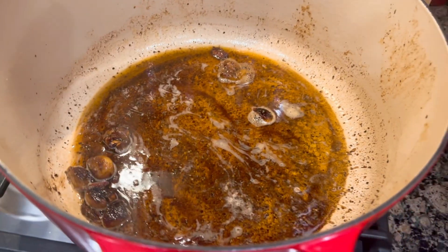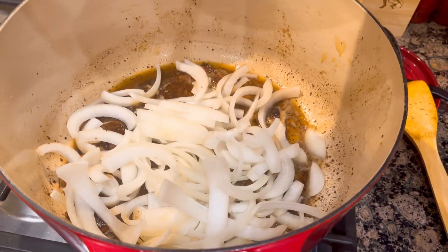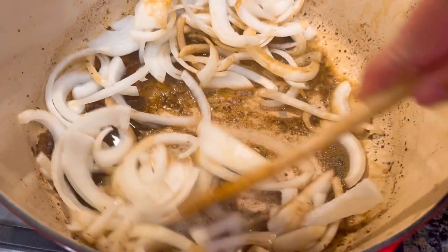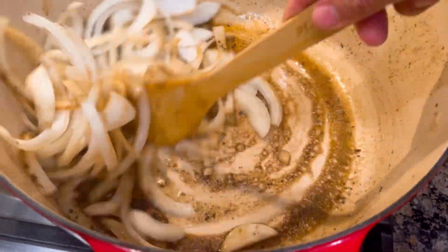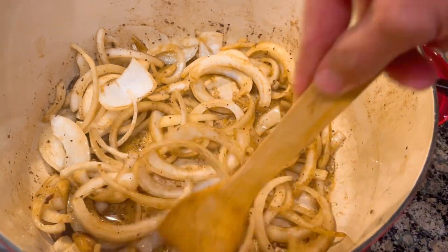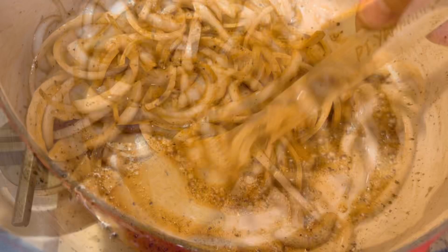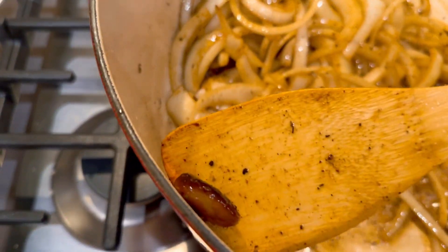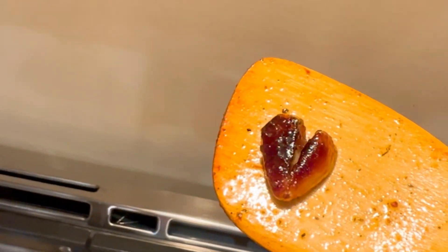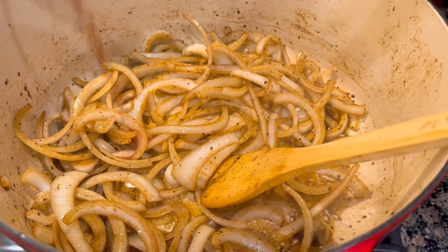Now this buttery browned up goodness — I'm gonna add two sliced up onions and we're gonna cook this down in here. This pot is full of flavor right now and them onions are gonna pick it all up. Just gonna keep tossing them around. Some of this might look dark to you guys — like this might look like burnt garlic — but look at it in the light, it is brown. I'm telling you it's all browned up goodness in this pot. After sauteing for about five minutes I add some red wine.